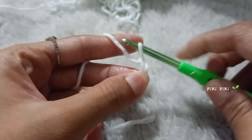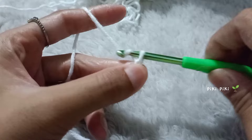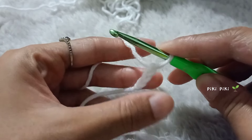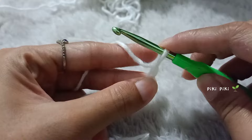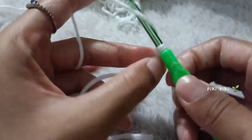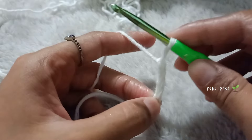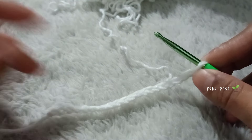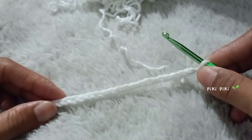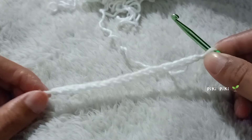You are going to make 20 chains — that is going to be the length of the Miffy pouch. If you want the pouch to be longer you can add more chains, but I would not suggest it because I feel like this is the perfect size for a small drawstring pouch. So you're gonna chain 20. Okay, so I have made 20 chains as you can see.